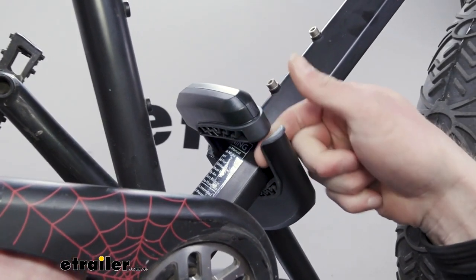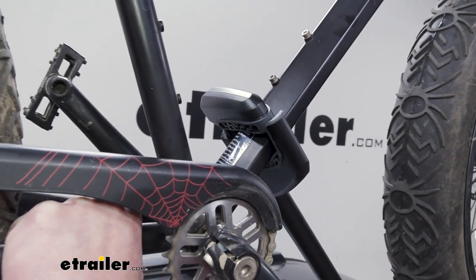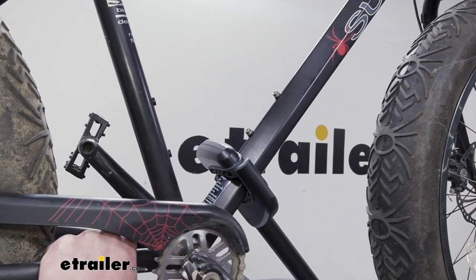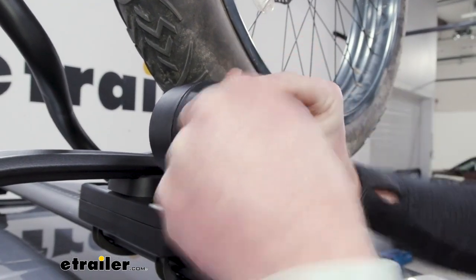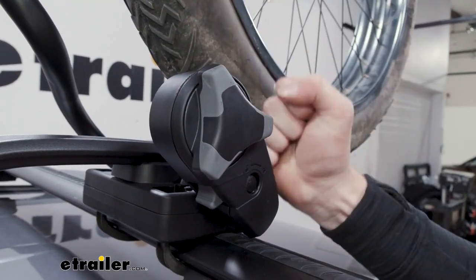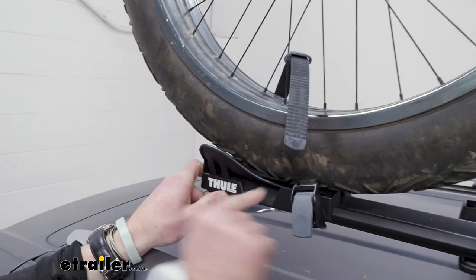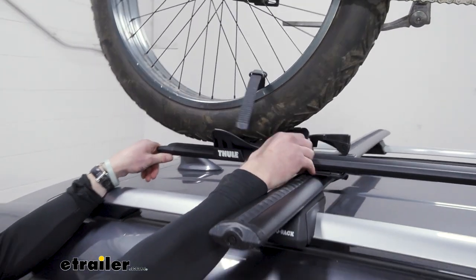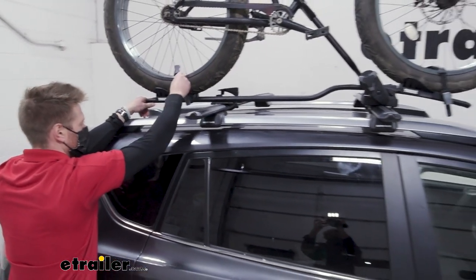You notice how the top piece can go even tighter than that, so it really does work with a very large range of sizes. Another nice thing about the knob is you don't have to worry about over-tightening — even if you use all your might, it has a little torque setting, so you're not going to over-compress that little arm on your frame, which is nice. The wheel trays are going to be able to slide, which accommodates different wheelbases. It will accept wheelbases up to 47 and a quarter inches.